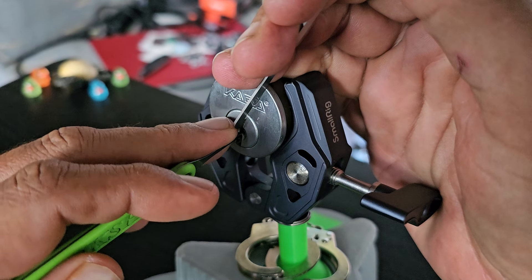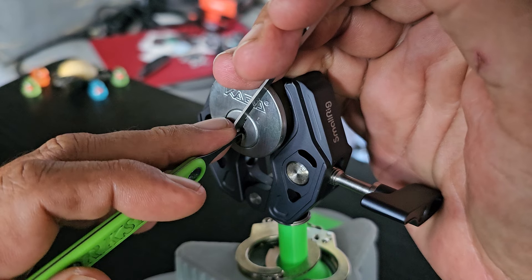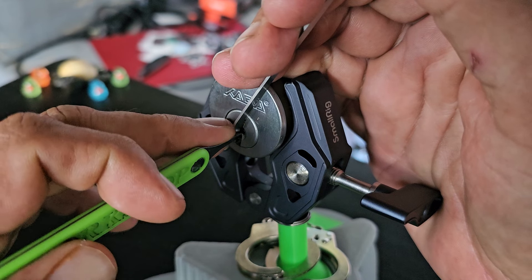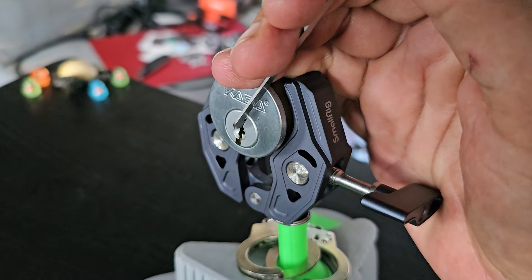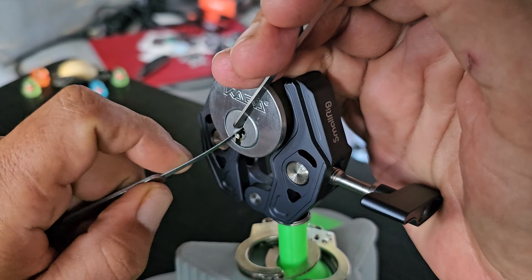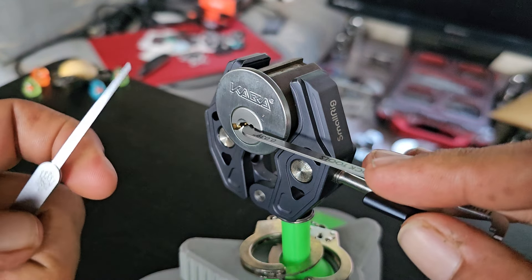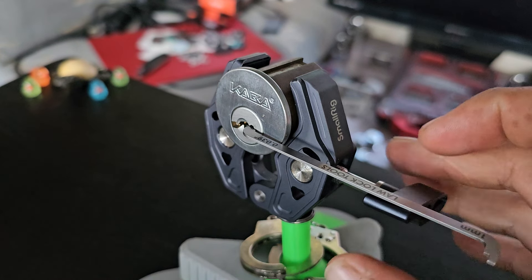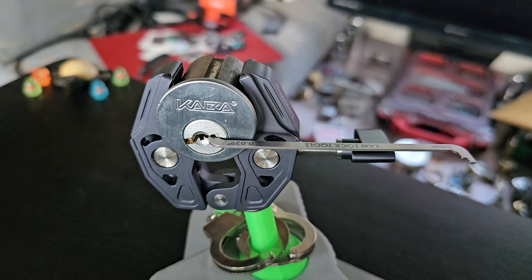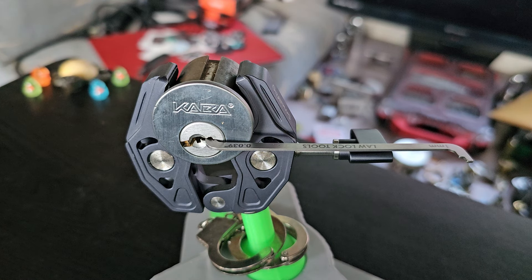One, two, three, four. See, I just hit number four and it kind of went into that false set. So because of the angle I'm at, I tried to hit that weird little interactive pin — it's not exactly the easiest thing. So I just grabbed my two-wheel lockpick and hit that interactive that was right up there before pin one. But that is the Kaba Peaks.